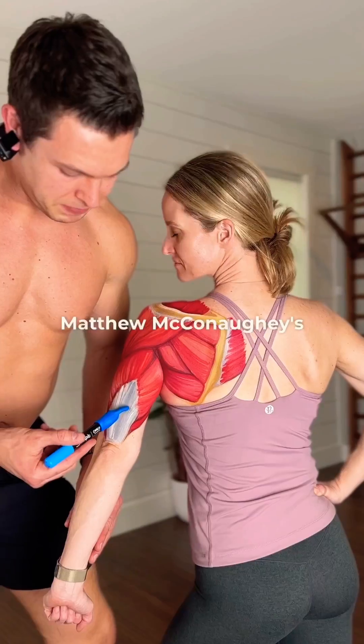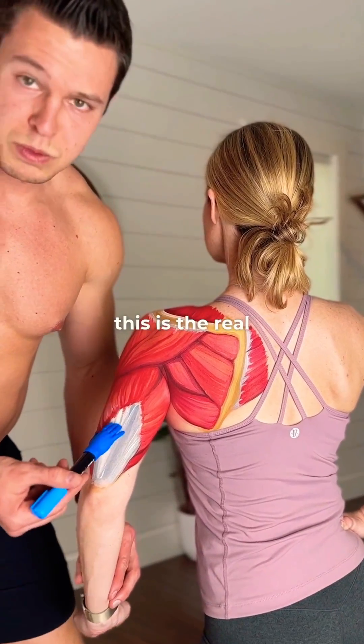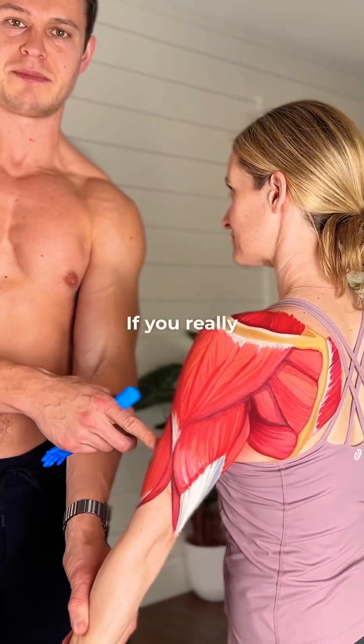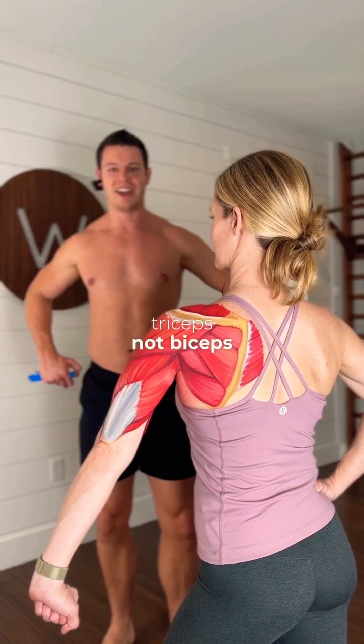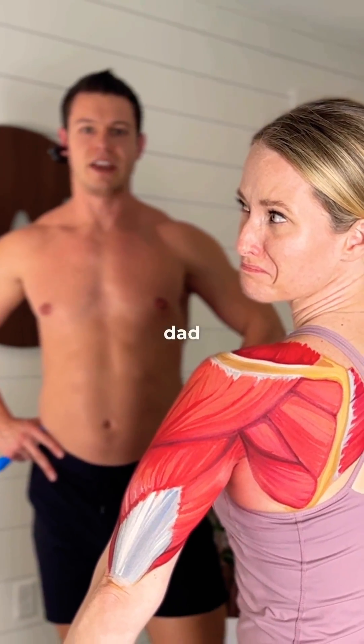And this is the tricep. Matthew McConaughey's dad said this is the real working muscle, not the bicep. If you really want to show off your guns, you get strong triceps, not biceps. Thanks, Matthew McConaughey's dad.